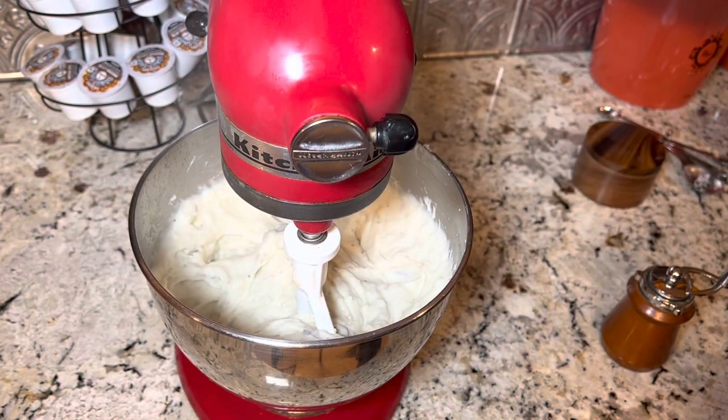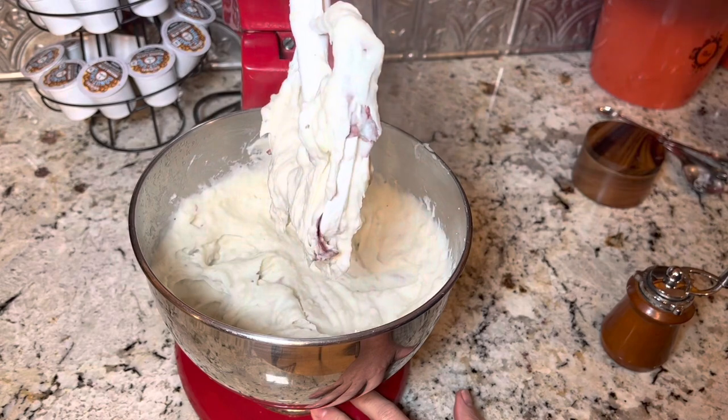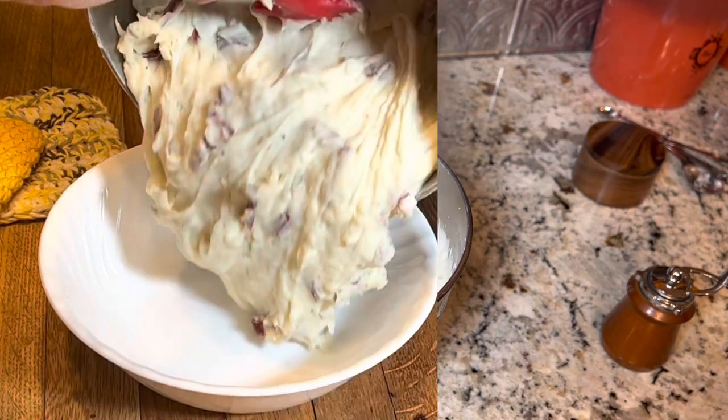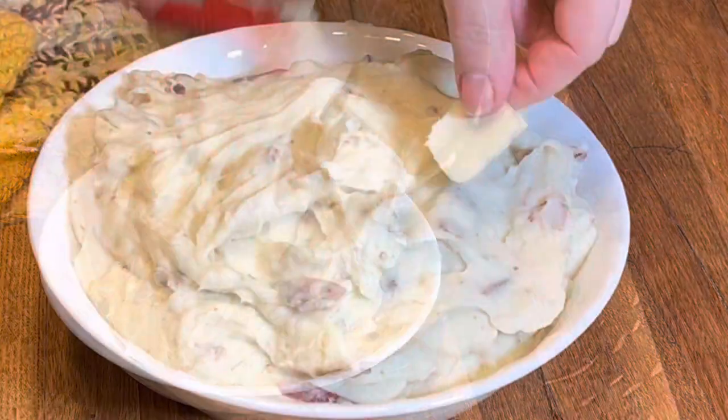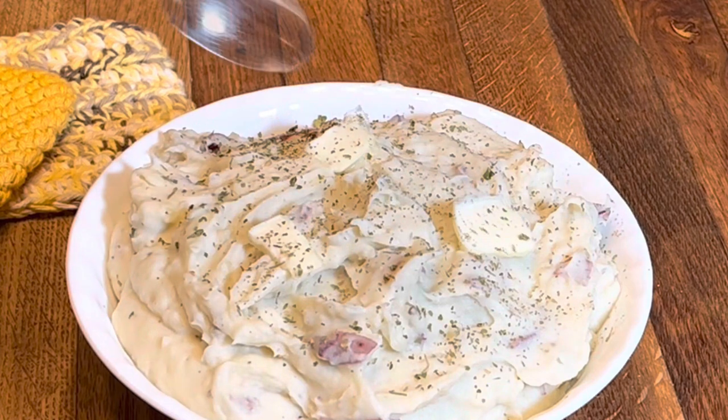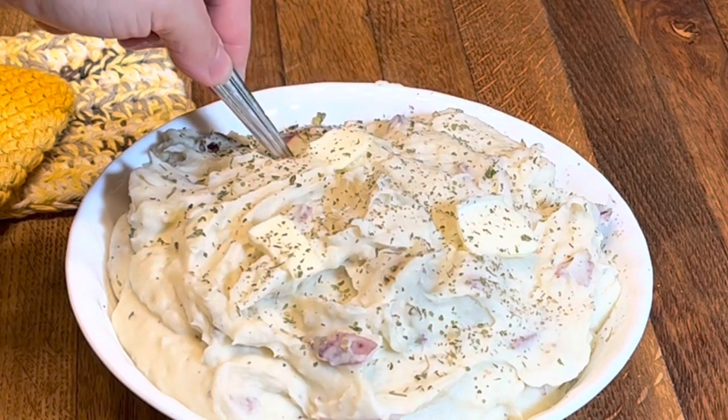Holy smokes, there we are. I'm gonna transfer this over to my bowl and it's ready to serve. You all are gonna love these potatoes — they are so creamy and flavorful. Nobody's gonna know the tricks that you used, but everybody's gonna want your recipe. I love you guys and I will see you in the next video. Ciao.